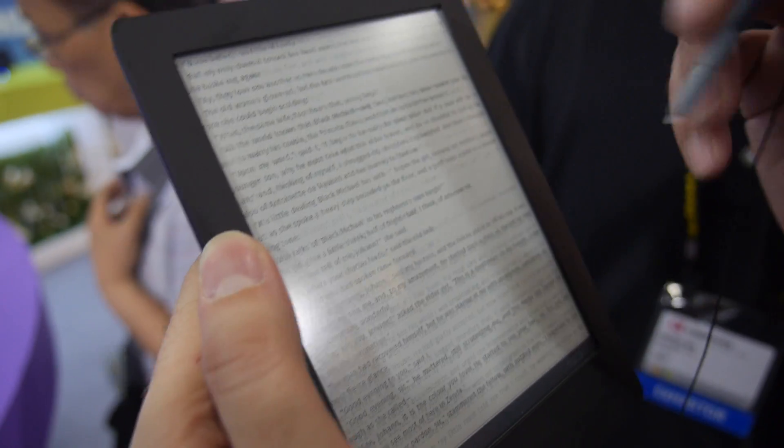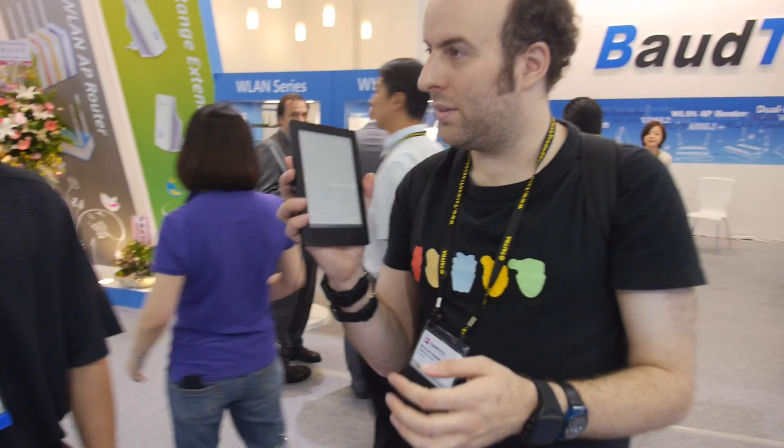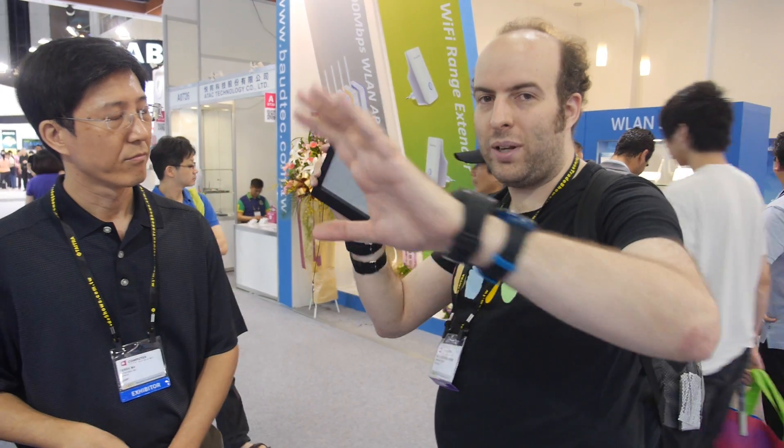What's the solution for doing annotations on text in Android? You write an application specifically for e-paper that can read documents and allow annotation and handwriting. Handwriting recognition is not planned — they don't think it's necessary. The purpose is to replace your regular notebook.